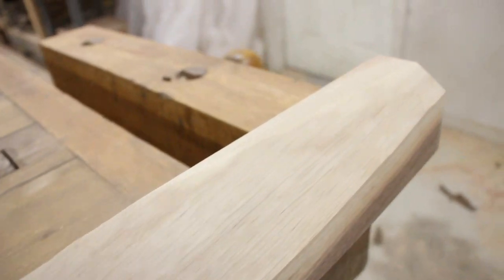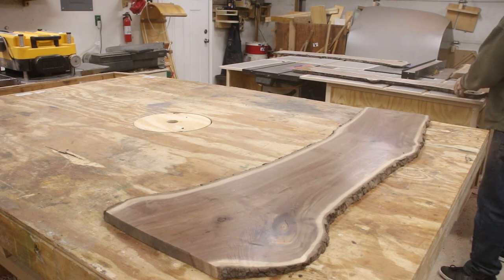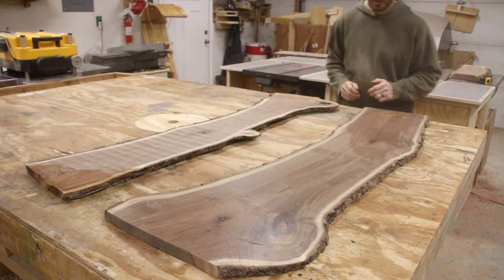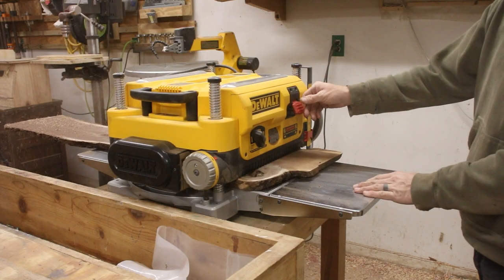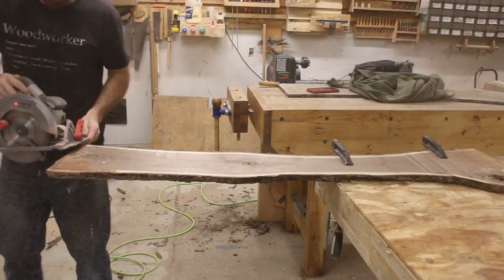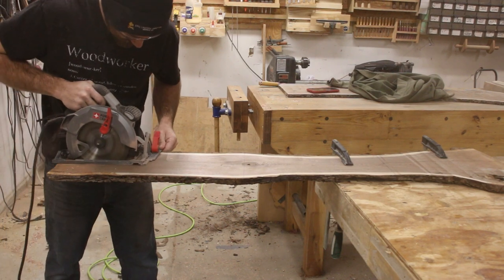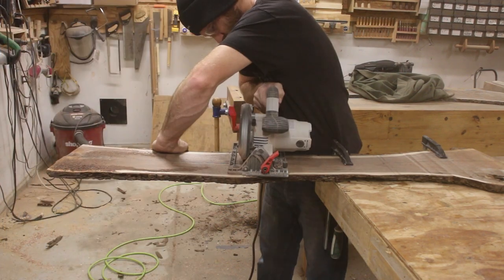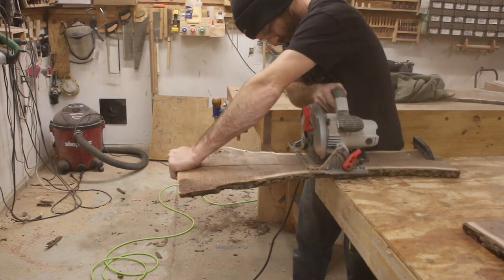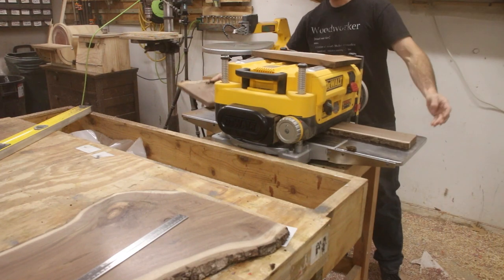Now that the legs are all milled down I can turn my attention to the rails that connect the legs together. I'm going to get all of the long rails out of the board on the right and the board on the left will be all of my short rails. One of the funny things about working with slabs is it's really hard to determine what will and will not fit through my planer. I had to stop one in the middle of the cut and cut it down to its final size first before running it through the planer to get it to final thickness.